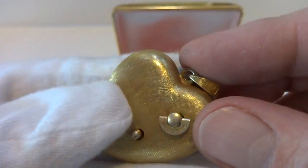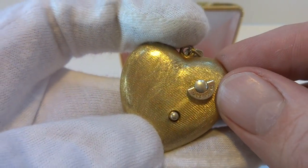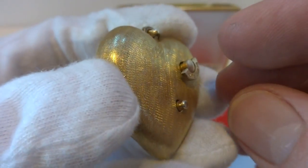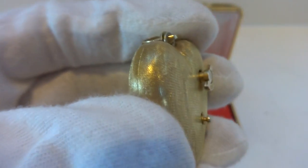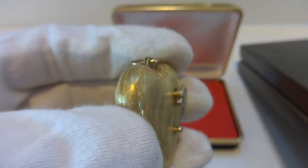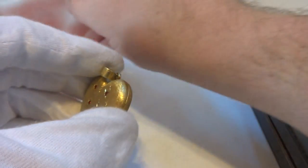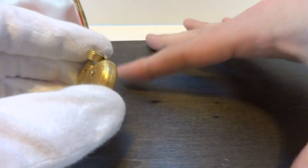So let's go ahead — it winds with this winding knob right here, and it's already fully wound. I'm going to pull out this tiny knob and then we'll hear the music play. It comes with the original Reuge carrying case as well.